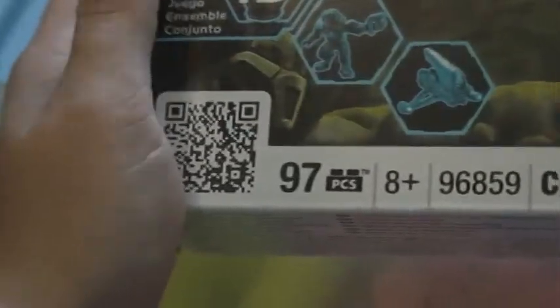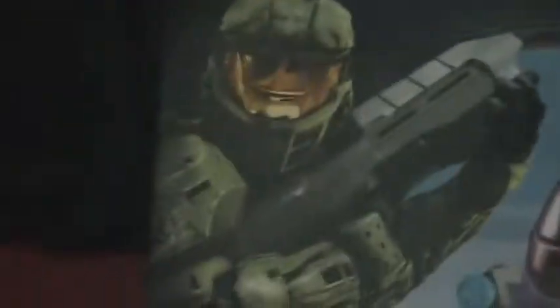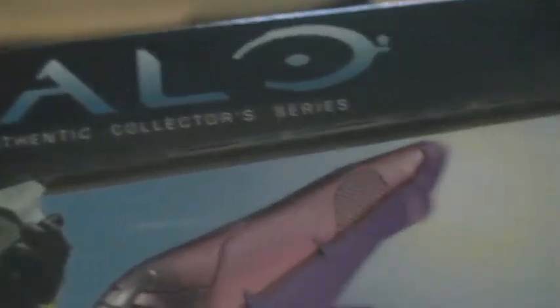Here's the box. As you can see, it has 97 pieces, 8 plus, set number 96859, set Covenant Banshee. It doesn't have the series number. Mega Bloks - Spartan on the left. Set 19, and it comes with the Spartan. Halo, the authentic collector series.